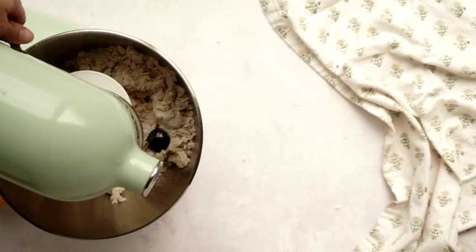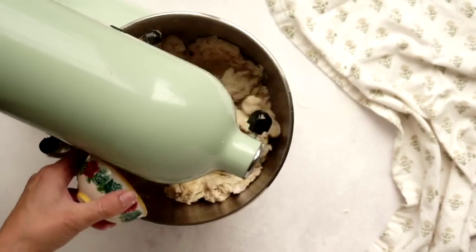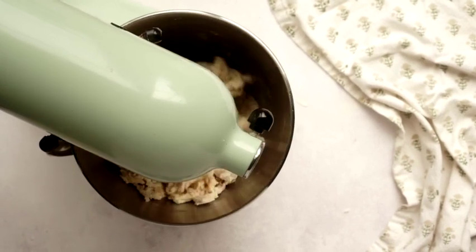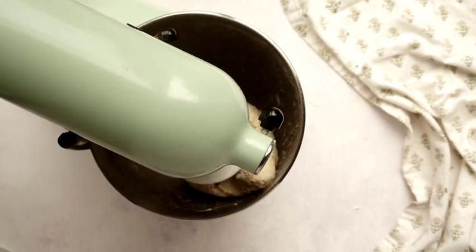Now we're going to put the dough ingredients in the stand mixer — I'm using that today to show the process, though I typically use my bread machine. Put the ingredients in; it's going to look really dry and shaggy but as the butter gets incorporated it will smooth out. Set it on low and keep an eye on it. What we're looking for is a dough that clears the bowl — not sticky, but with enough moisture to form a ball with no dry bits. If needed, add a teaspoon or tablespoon more of milk or flour. Make sure you add the salt when you begin this mixing process.